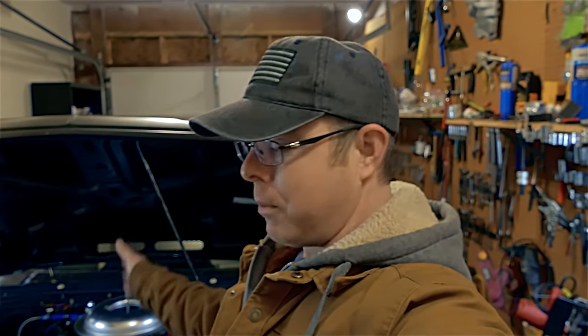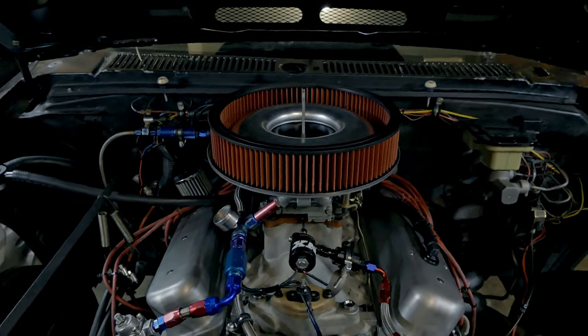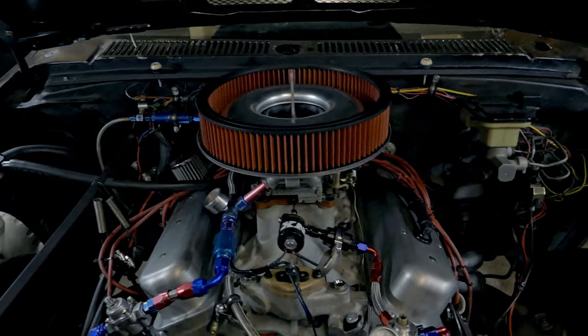I'm going to put this guy on here real quick, show you how it's working, close the hood so you can see how it looks, and then we're going to go for some pulls. Number two and number seven are running leaner than the rest of the cylinders, and I'll show you how to correct that - at least we're going to try. We have a nice aftermarket high-flow filter on now.